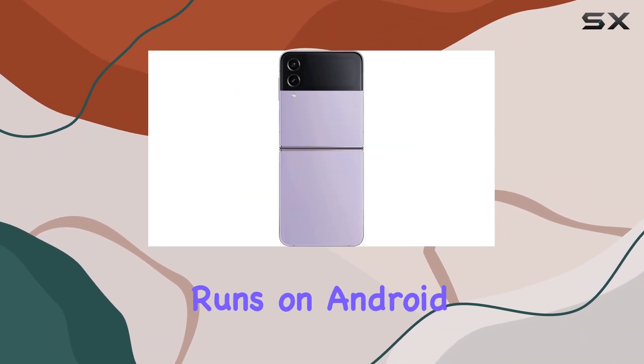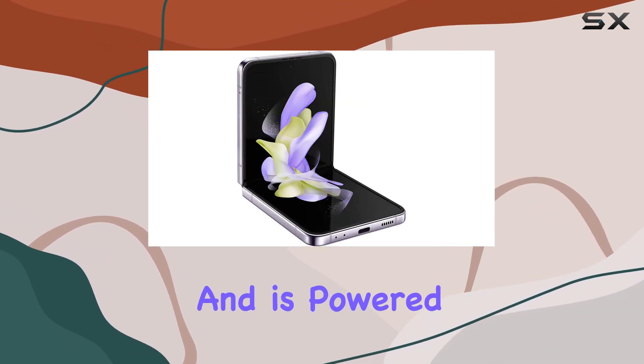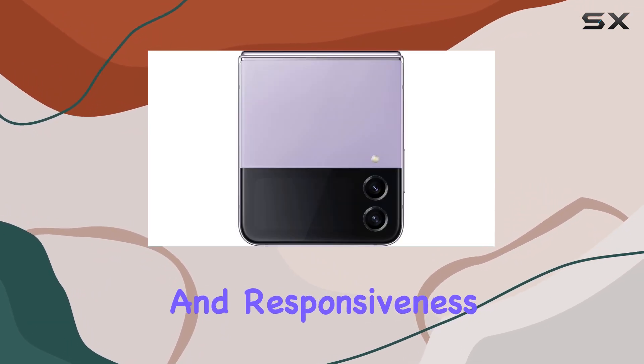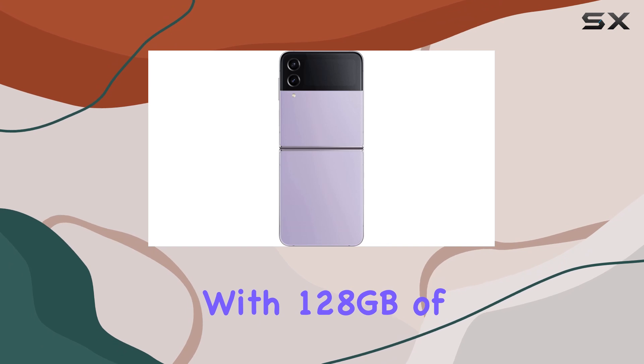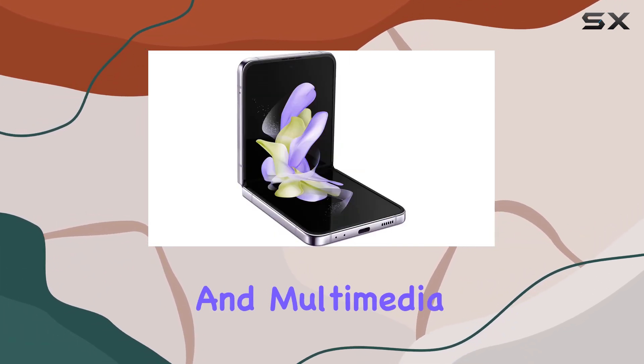Under the hood, it runs on Android 12, One UI 4.1.1, and is powered by the Qualcomm Snapdragon 8 Plus Gen 1 processor, ensuring smooth performance and responsiveness. With 128GB of storage and 8GB of RAM, you'll have ample space for your apps and multimedia.